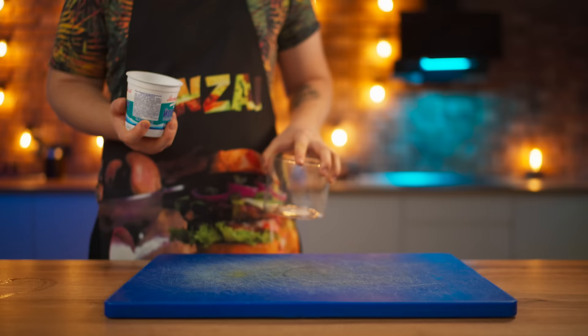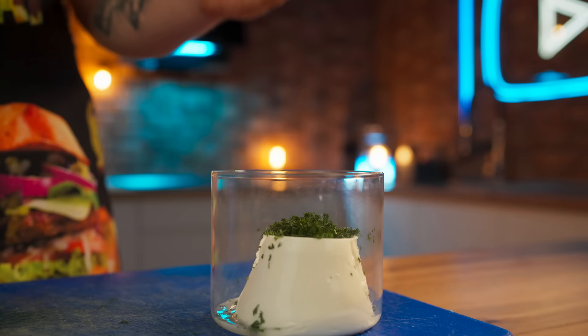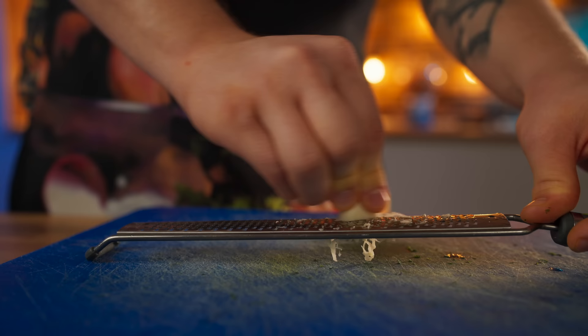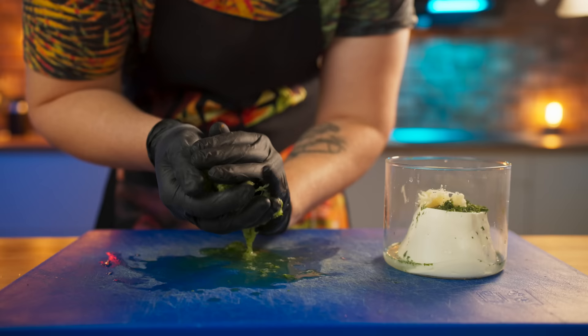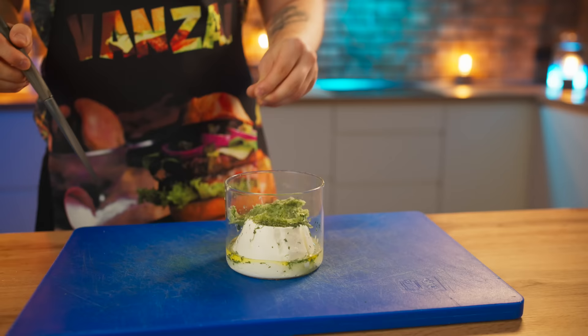Second, we have our tzatziki sauce, which is much more tender and is made on the basis of Greek yogurt. Finely chop some dill and throw that into the yogurt. Squeeze out half the juice of a lime. Grate a large clove of garlic and add that in as well. Grate a fresh cucumber — it'll give our sauce freshness — then squeeze out the excess liquid and add it to the jar. Finish with olive oil and salt, and mix. This sauce is ready.